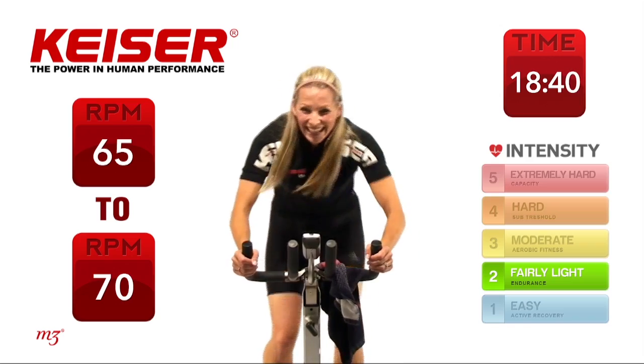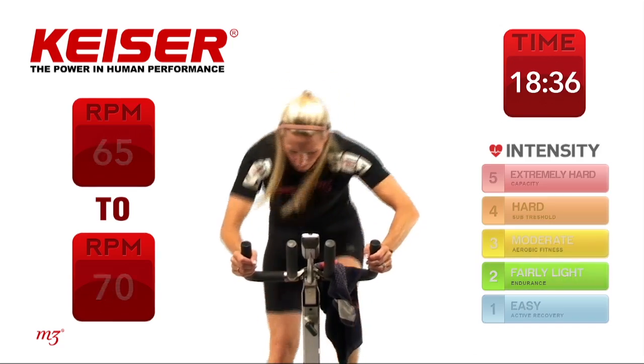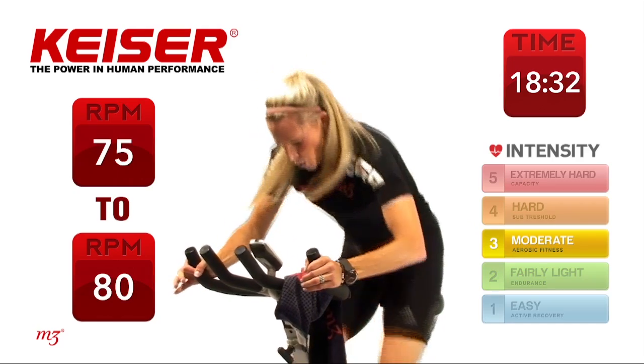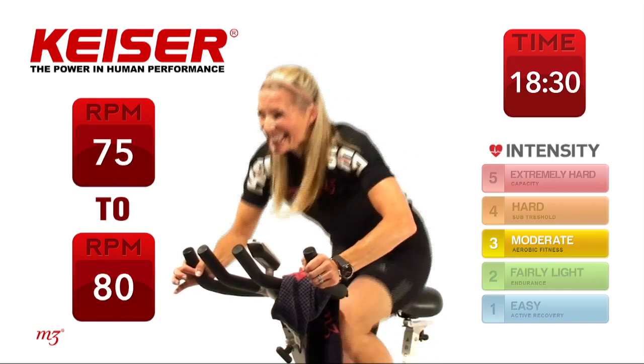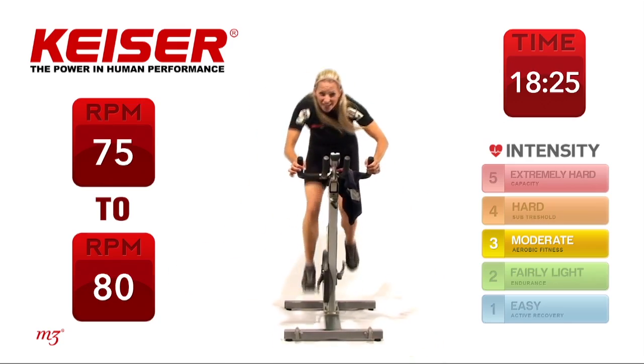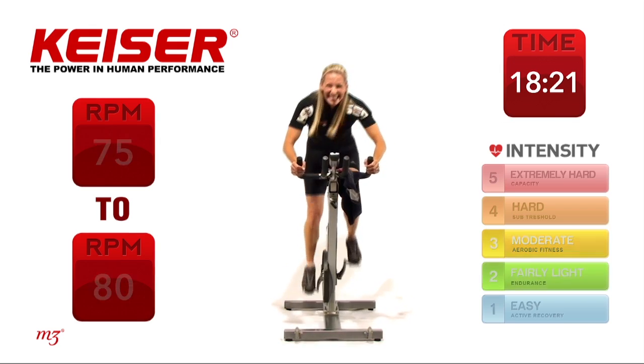Here we go — are you ready? Big attack now, go! 15 seconds. 10 seconds to go, you can do it. Check out how power increased and velocity went up. And time.